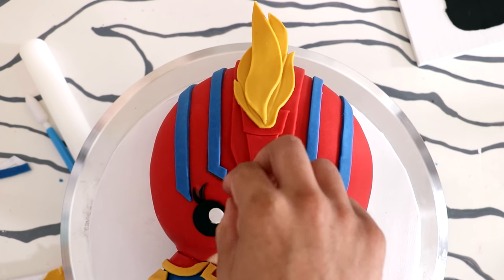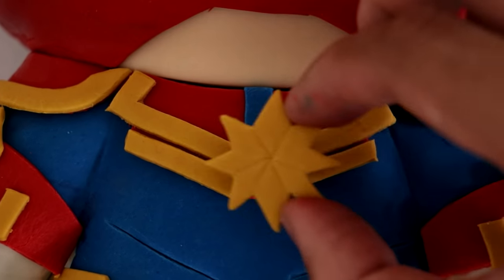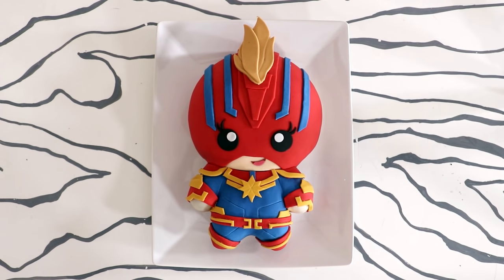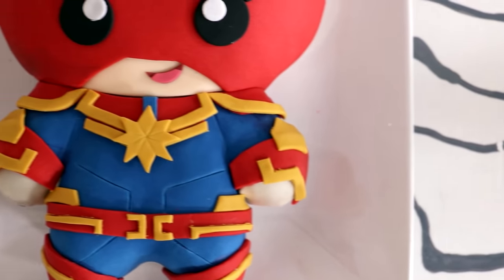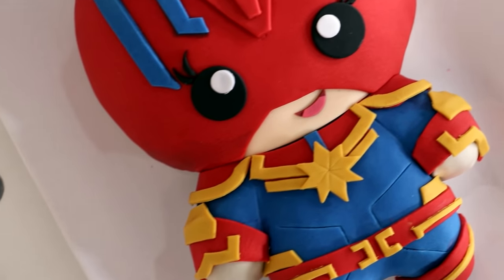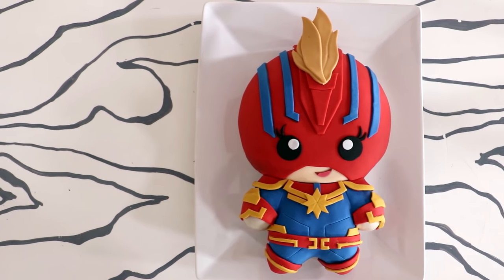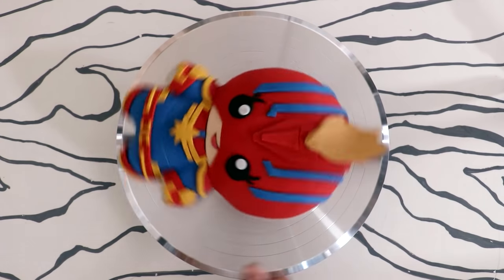Then I added some catch lights and finally the Captain Marvel logo, and voilà — my Captain Marvel kawaii cake was complete! It's so cute. I love the small amounts of detail I gave this kawaii cake, but my favorite is the mohawk. I didn't think they were going to give her the mohawk in the first movie, but they did, and it works so well. She uses Pantene Pro-V and that makes your hair super strong, so there's that!